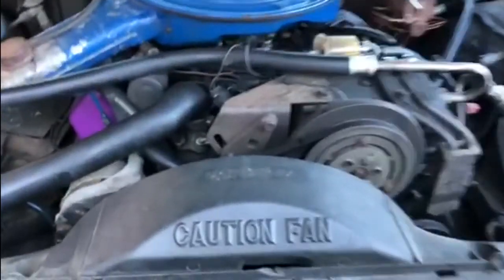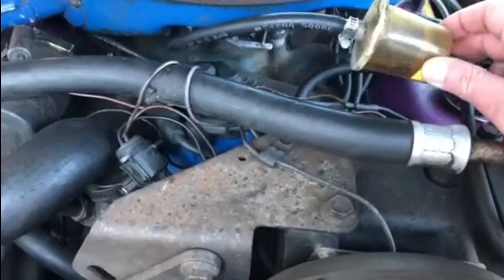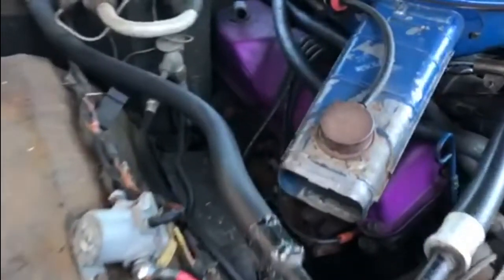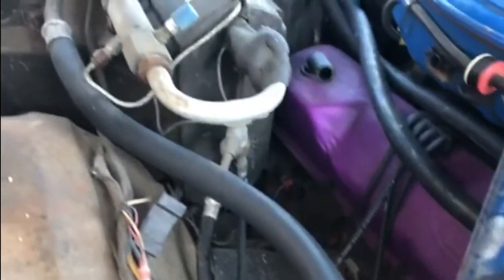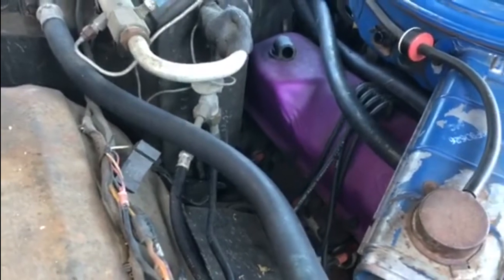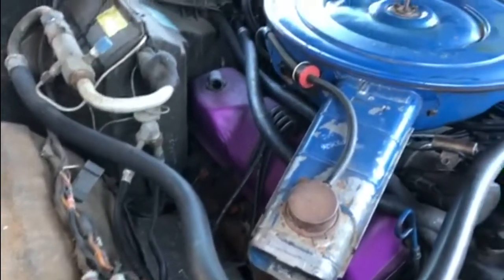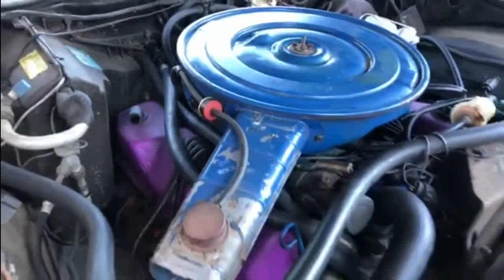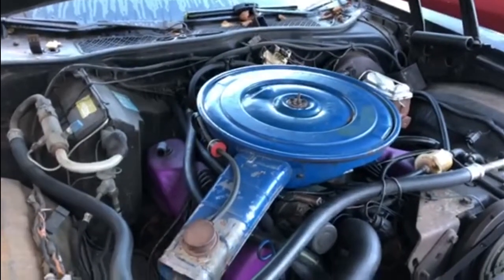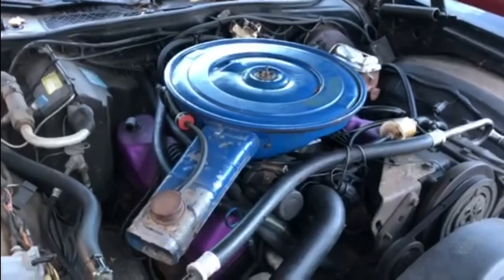And then obviously general servicing — plugs, points, leads, etc. This fuel filter is absolutely filthy and needs changing. I'd also like to get rid of these purple valve covers — whether I repaint them blue, black, or get polished ones I haven't decided, but the purple does clash with the original blue of the air filter. That air filter may well be coming off and getting changed for a more breathable one. So that's the plan under the bonnet of the Ranchero.